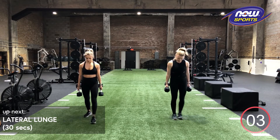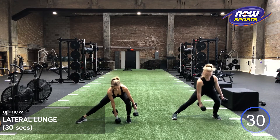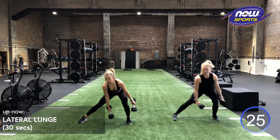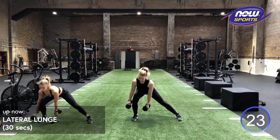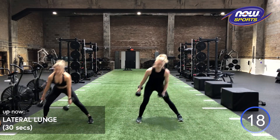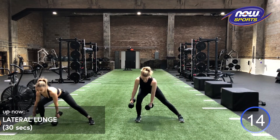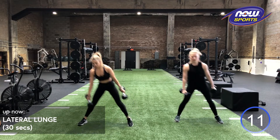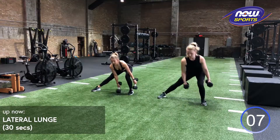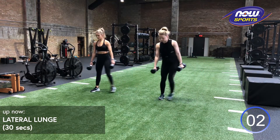Last one. Going in three, two, one. Maybe you're getting a little bit deeper. Maybe you're finding a little bit more strength as you push back up. Good work, guys. Check in with yourself. Make sure you're stepping straight out from that foot. We've got five more seconds. Three, two, one.